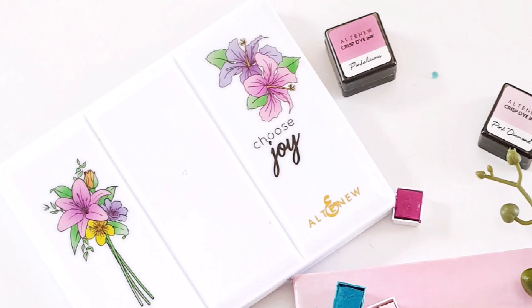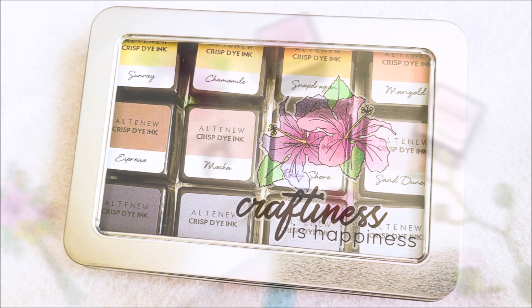These sweet decals will be right at home on your cell phone case, laptop, craft desk or any favorite personal item.